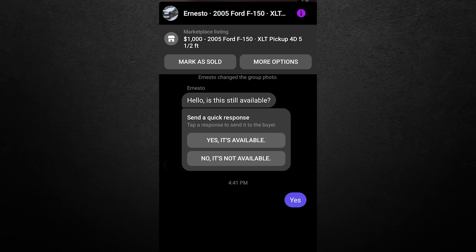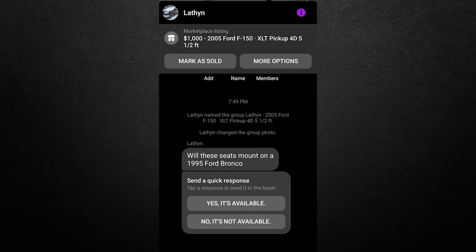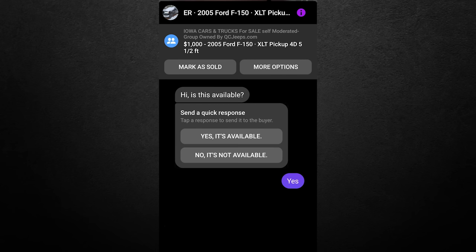First message: 'Hello, is this available? Yes. What are cam phasers?' Oh God, it's already started. Next message: 'Will these seats mount on a 1995 Ford Bronco?' How would I know that? I'm going to assume no because it's not a 1995 Ford Bronco I'm selling. Go ask Google instead. Next: 'Hi, is this still available? Yes. I am in Marshalltown. Can you send me a video of the truck?' Next: 'Hi, is this still available? Yes. More pictures send to my please.' Is this the same guy with a different account?